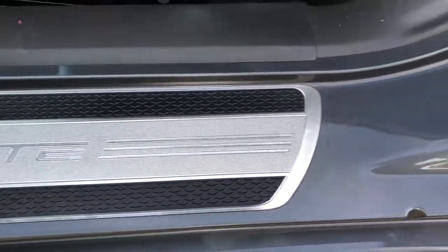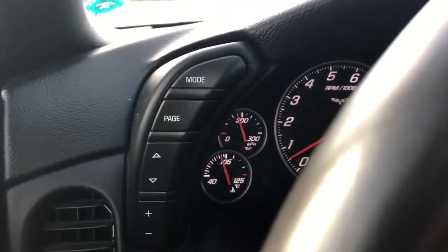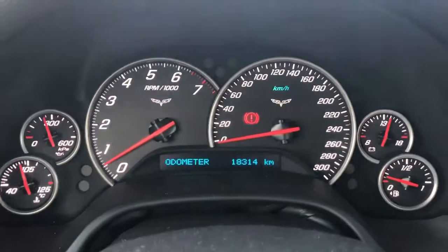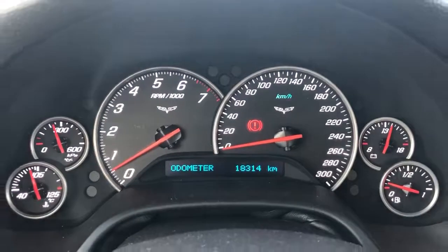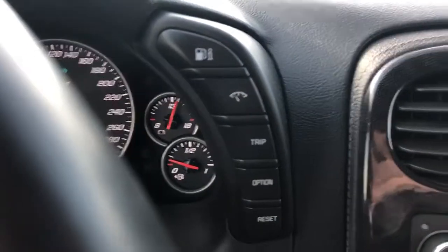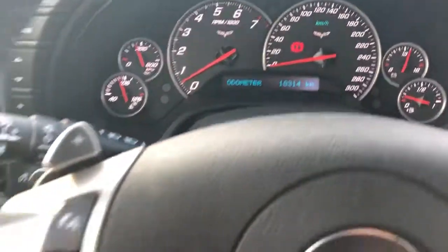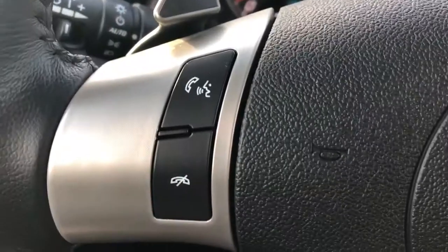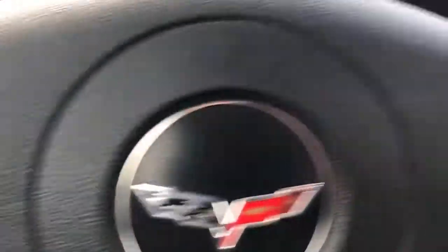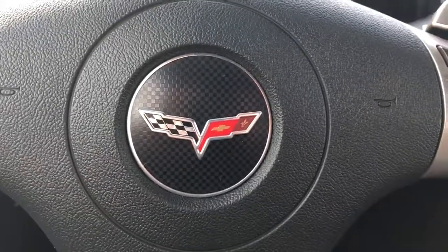Door sill here. Inside the vehicle, you'll find a vent to the left, buttons to control the odometer, and an odometer with two Corvette logos on it. To the right, you'll find your fuel mileage, your trip indicators, and options to control the odometer further. On the steering wheel, you'll have your Bluetooth and phone connectivity, as well as radio controls for stations one through six. In the middle of the steering wheel is the Corvette logo.